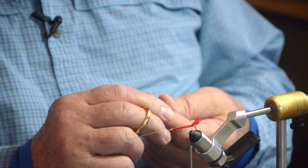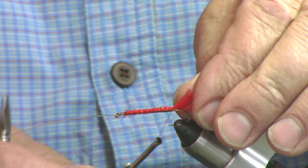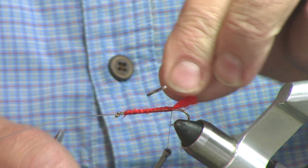Next we're going to tie in our ribbing. This is medium tinsel — we happen to be using mylar, gold one side, silver the other. This is a silver rib, so we're going to tie that in with the gold facing us so that as we turn it over we're going to see the silver side.